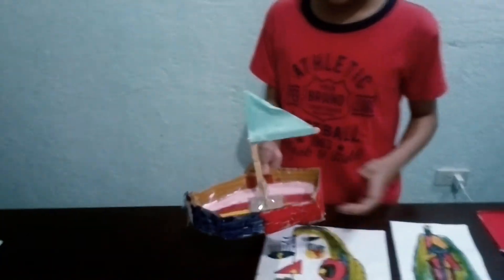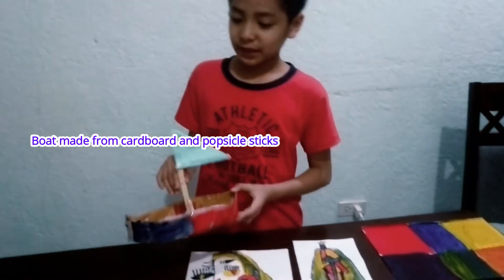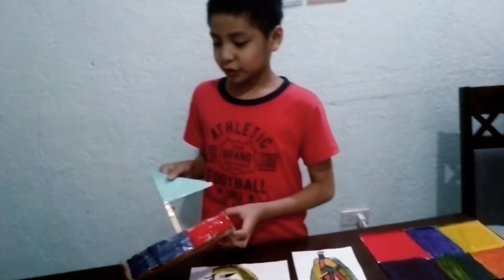And this is a boat. It is made of cardboard and popsicle sticks and construction paper.